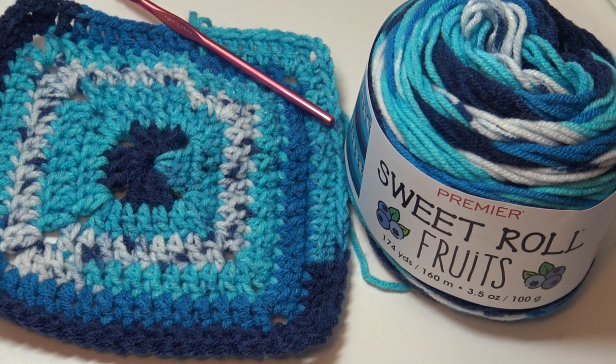Hello everyone, it's Glenda and welcome back to my channel Creative Grandma. It's yarn swatch time and this episode is all about the brand new yarn from Premier called the Sweet Roll Fruits.